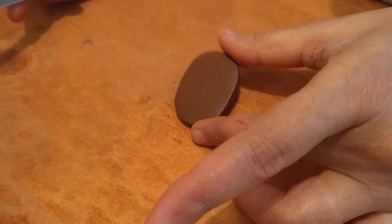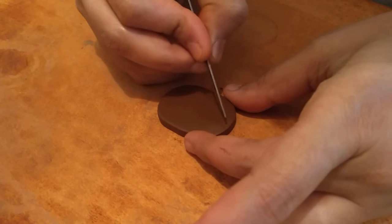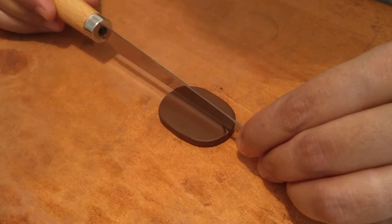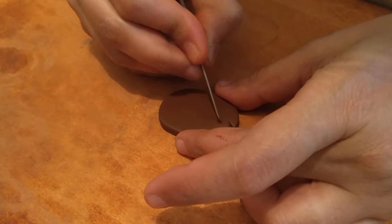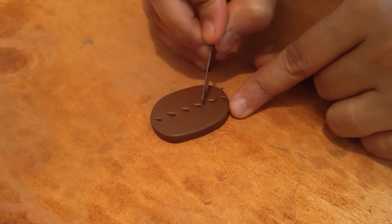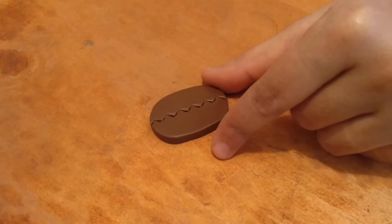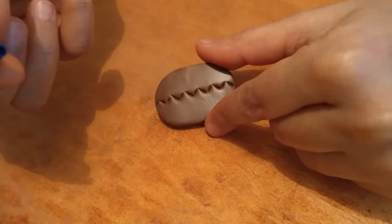Now once the piece is ready, we start working on the design. If you're not comfortable, you can mark a center lightly and then draw, but I'm okay drawing through the center. I'll draw something like this, then I'll draw a zigzag pattern. I'll move on to using the refill part of a pen.